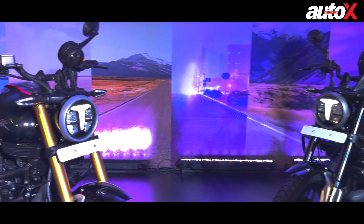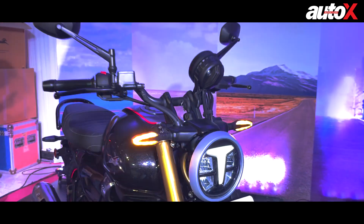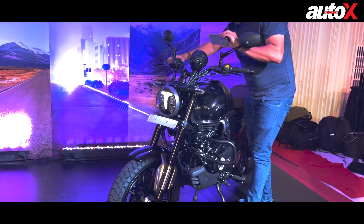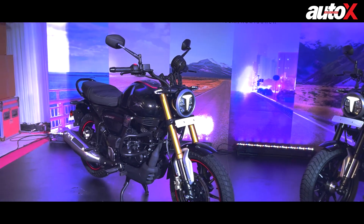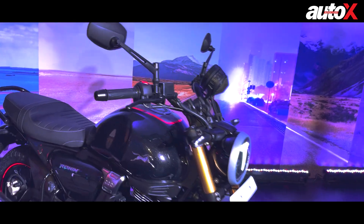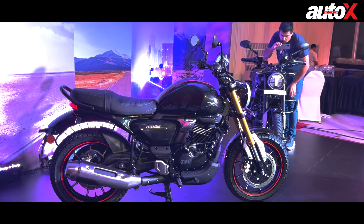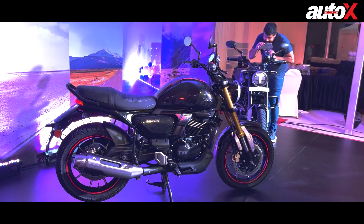The base version is priced at 1.49 lakh rupees and the mid variant is priced at around 1.56 lakh. Overall a very cool looking motorcycle, and for the time being that's what we can tell you. We'll quickly go and check the top end variant and give you more details on that.